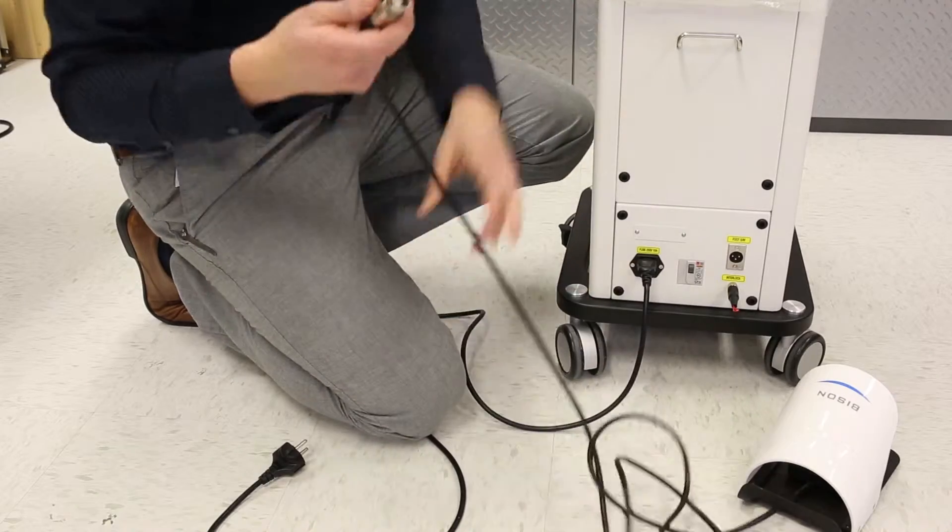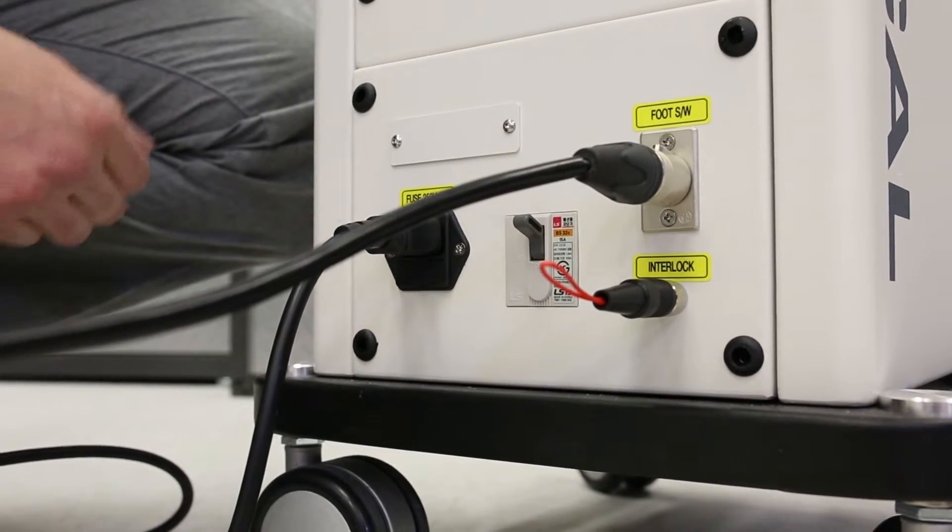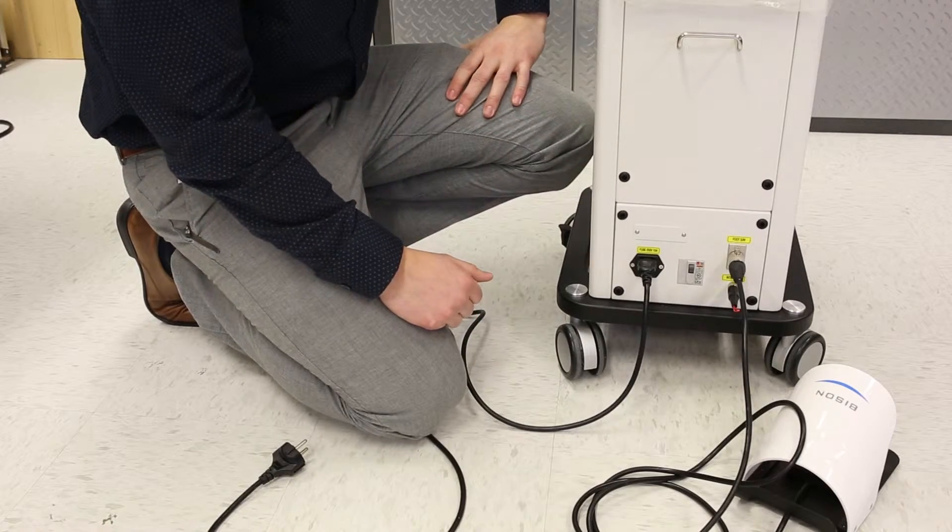Then the next thing is the foot pedal. It's all labeled — that one's pretty easy. Just click that in and you're ready to go.